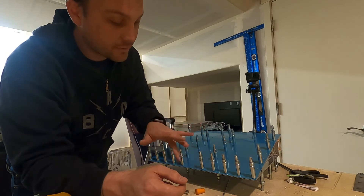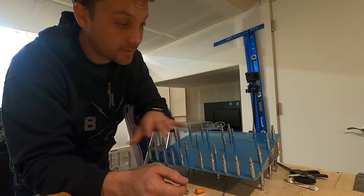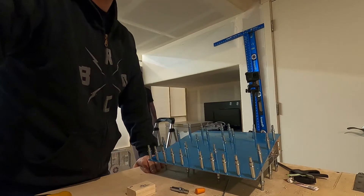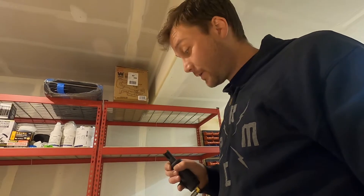Everything's been match drilled — drilled through the holes — and it's ready to dimple. I'm going to go ahead and disassemble it all, clean up the space a bit, and then we'll get to dimpling, and then after that, cleaning and priming. Your wrists and arms and hands get real tired, so I bought this lazy tool. Let's see how it works.